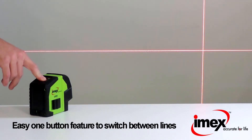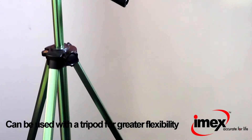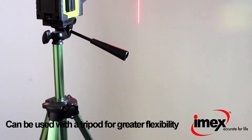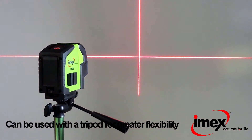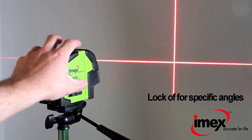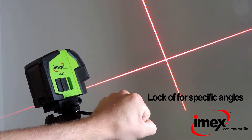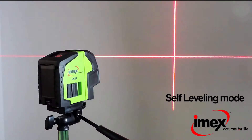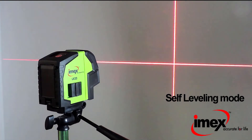The LX22 is best used with a tripod. The tripod comes with the laser when purchased in a kit. When used with a tripod, the laser level can be locked off for specific angles, or left in self-leveling mode for perfect horizontal and vertical accuracy.